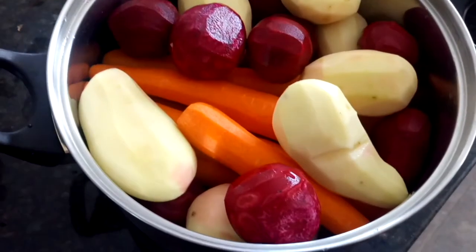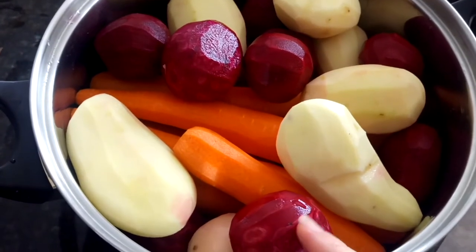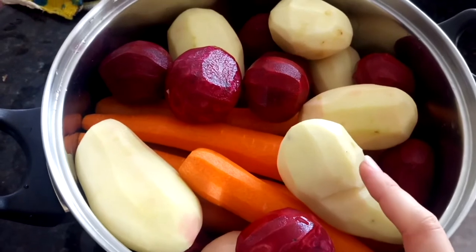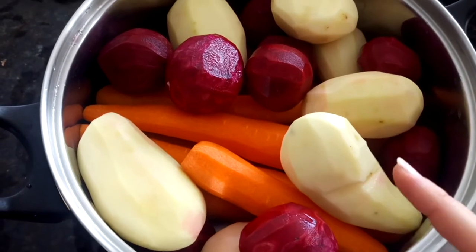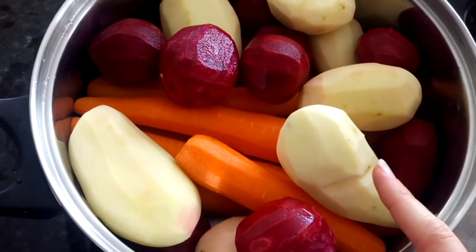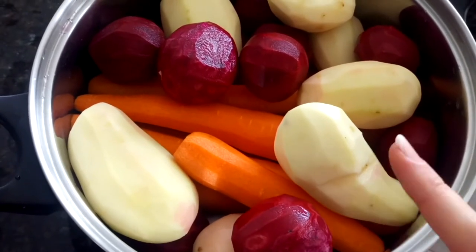Here I have some vegetables: 10 carrots, 10 beets, and 7 potatoes. I'll be making salad cake, one of our favorite salads. We'll need the mayo — vegan mayo — and onion. I just peel it and wash them.